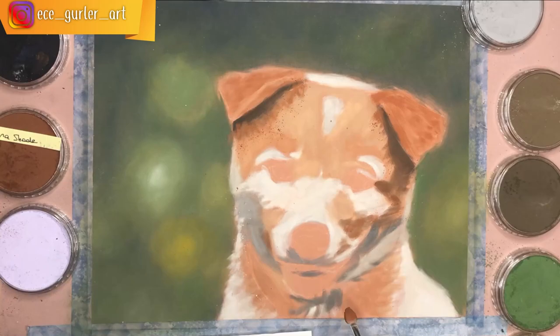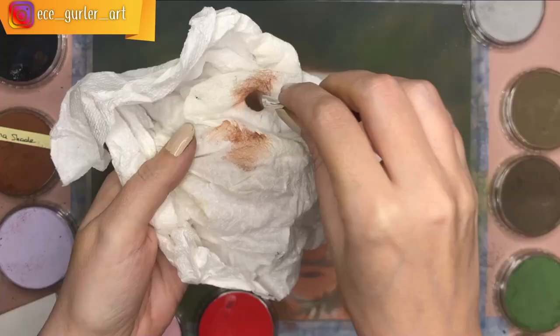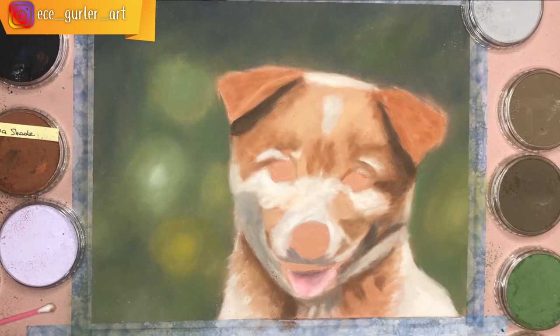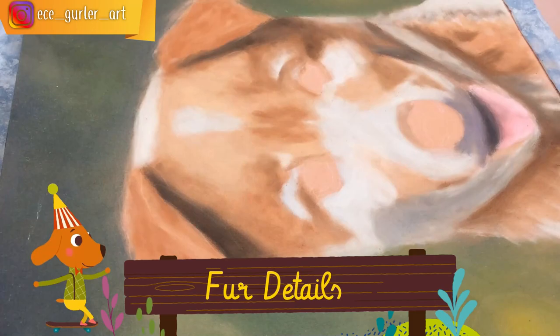Sometimes it's difficult to add lighter tones on top of a darker tone, so be careful when applying darker tones in the background. For blending I use a Q-tip, but I don't blend too much because this is a dog with fur, not a human skin portrait — it needs to stay a little structured. Don't forget to add the purple area underneath the nose as well.